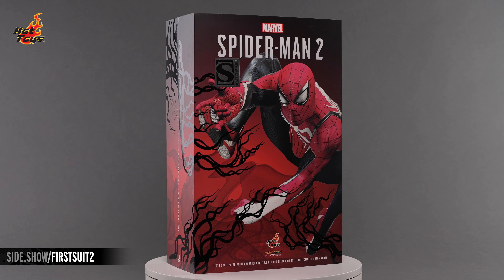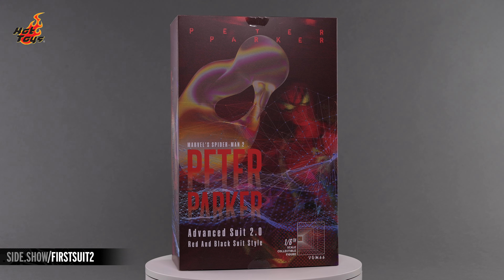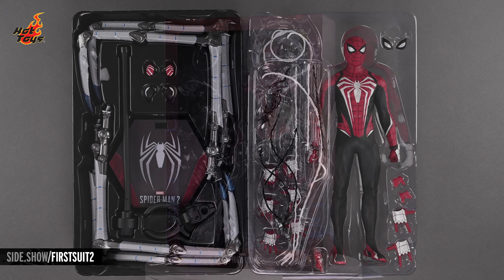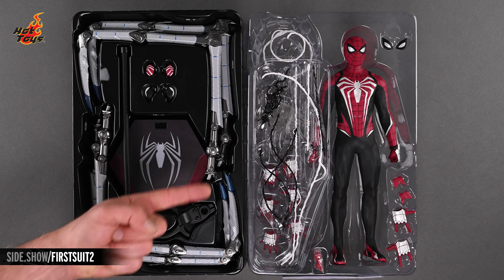The box's slipcover features some dynamic imagery of Peter in mid-leap, with several symbiote tentacles heading his way. Sliding that slipcover off reveals some more gorgeous art on the back, as well as a window cut into the front, granting collectors their first glimpse of their new figure. Opening that box reveals the Advanced Suit 2.0 figure, as well as a host of curated accessories at rest in a pair of plastic trays.